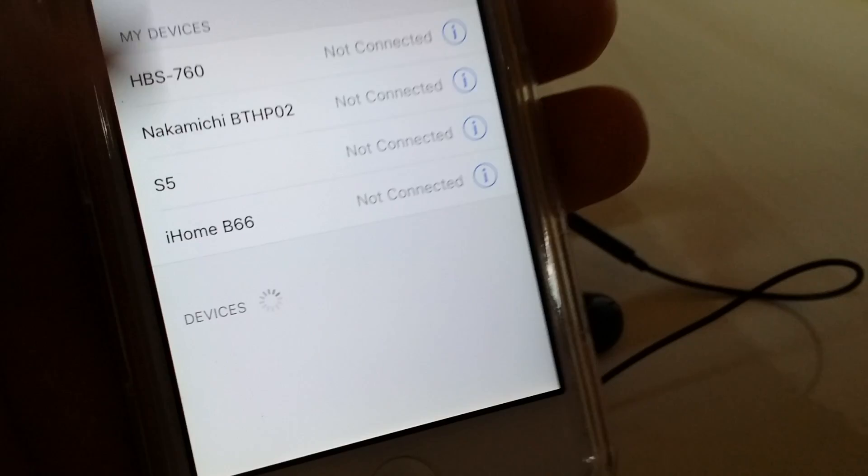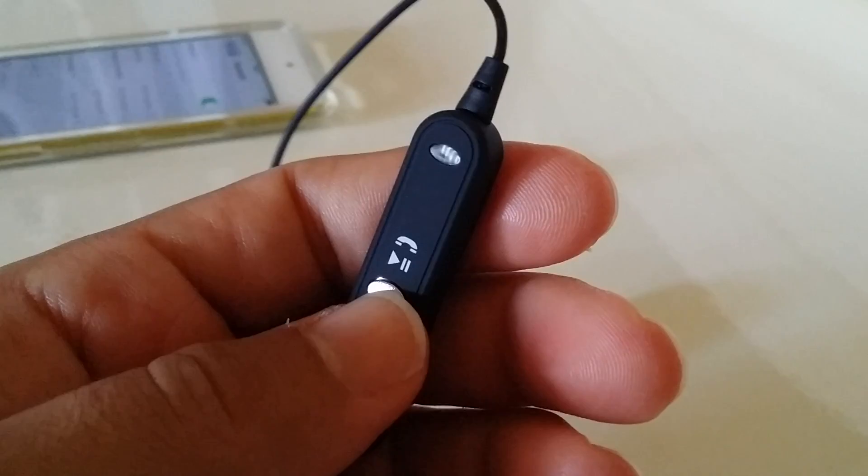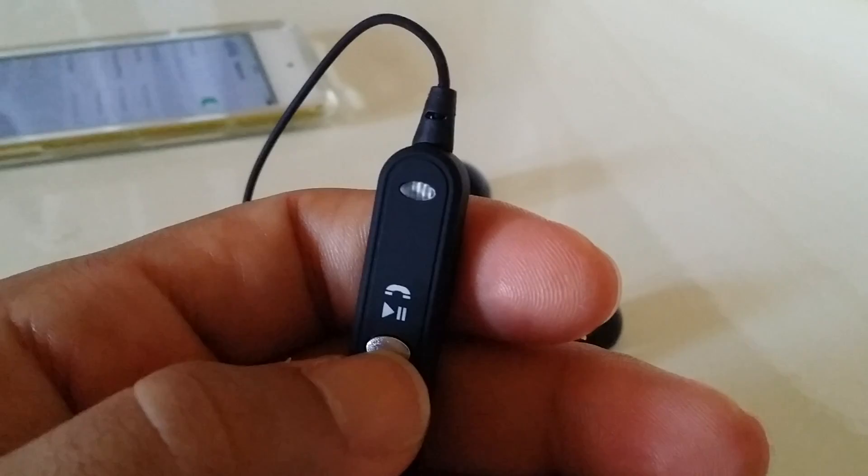It's going to search for about a minute or two. The next step is to actually turn on your headset. On your headset, there's a button at the very top where the play/pause icon is — that's actually your power button — so go ahead and hold it down for about two seconds.